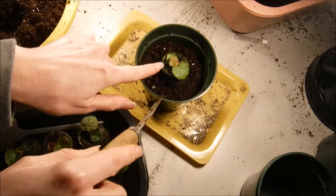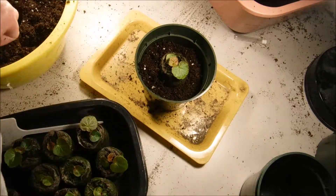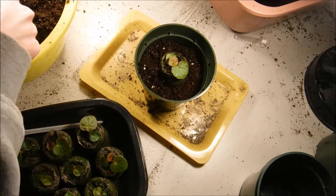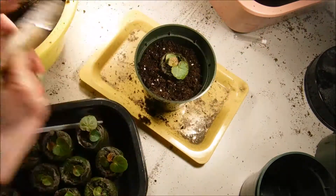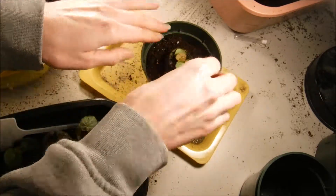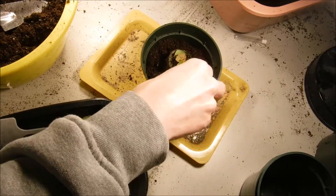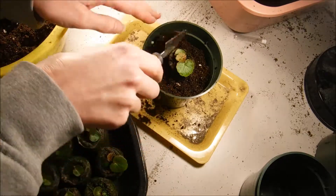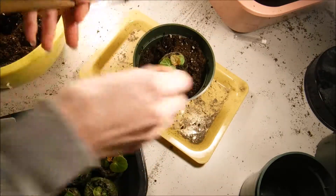I'm leaving a little space between the peat pellet and the container because I want a little water reservoir there for when I water them. I'm not going to go over the top because the soil is going to settle after we water it. I'm getting any hard clumps broken up here and filling around it.